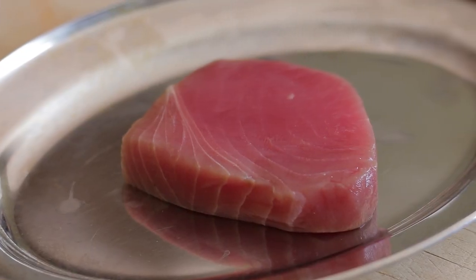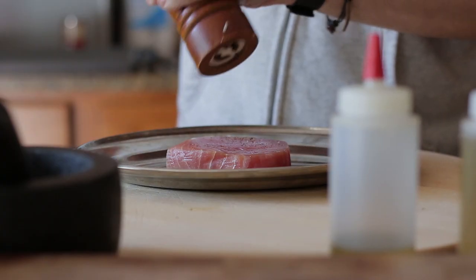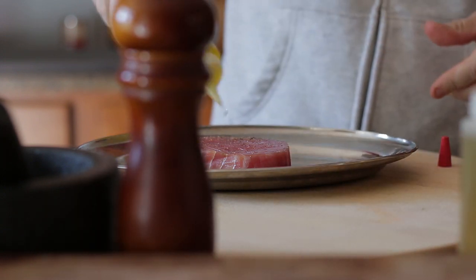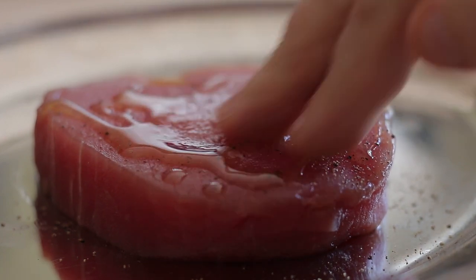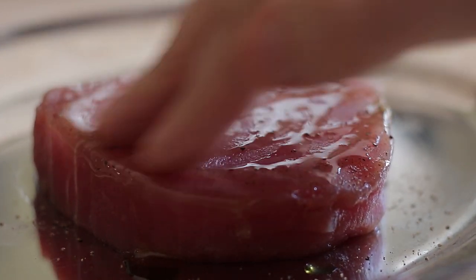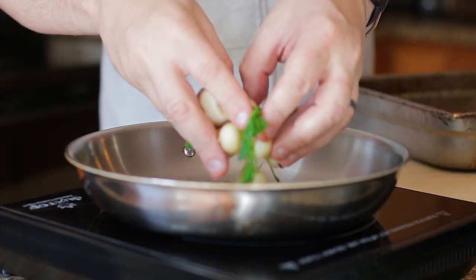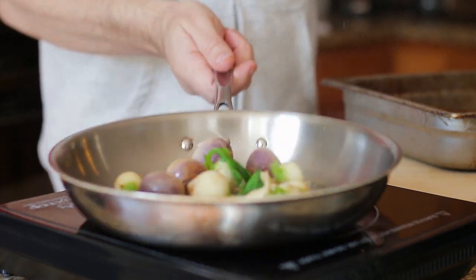For my protein I'll be using tuna — it's fresh, light, and delicious grilled, my favorite. Season well with salt and pepper and olive oil on both sides. Add to a hot grill and cook. While the tuna is cooking, add the turnips to a hot pan and sauté for about four minutes.